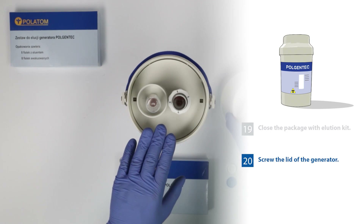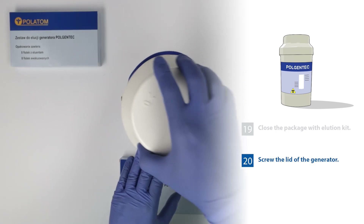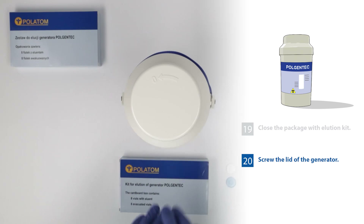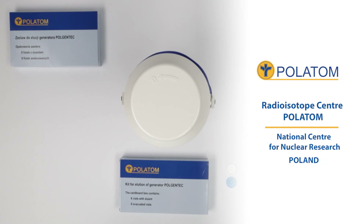31. Screw the lid of the generator. National Center for Nuclear Research, video isotope center.